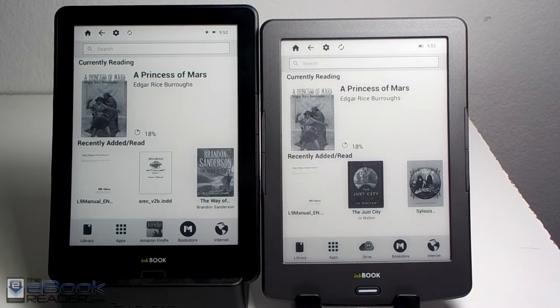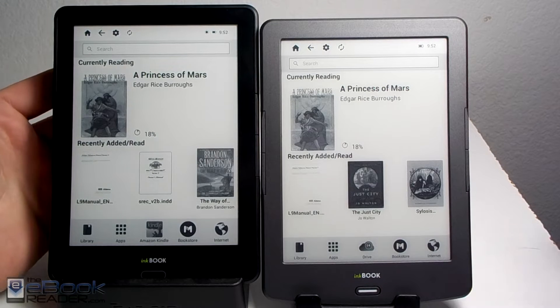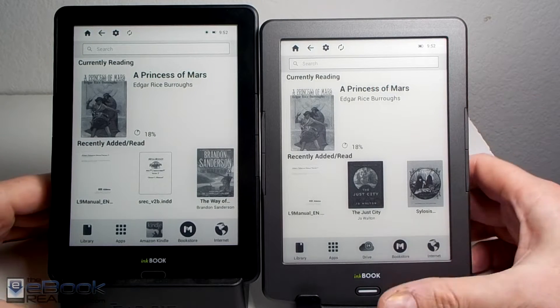Hi everyone, I'm Nathan with TheEbookReader.com. For this video, I'm going to do a comparison review between the InkBook Prime here on the left and the InkBook Classic II here on the right. These are two new recently released e-readers.